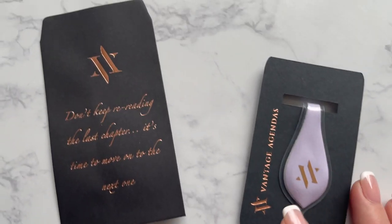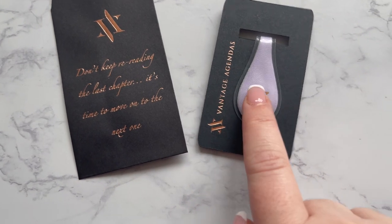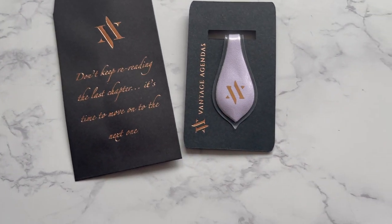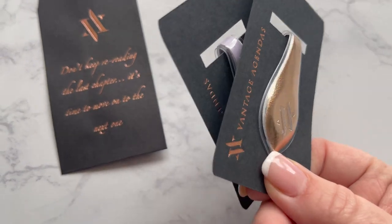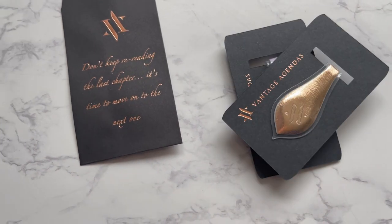This is where we ended up with the packaging. As you can see, this is the periwinkle bookmark and it's got the rose gold foil on it — really cute, it ties in with some of our sticky notes. Then there's the little envelope, and we also have the gold one. Nice strong magnets there — I really love those. I need to get these photographed and up on the website now.